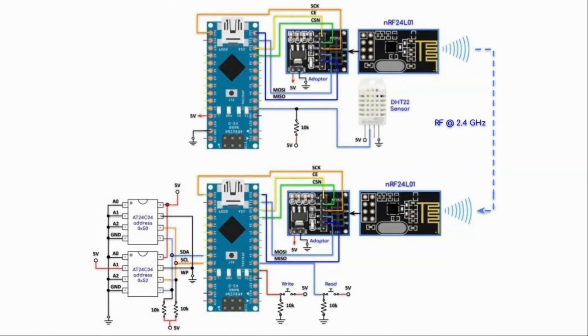This is the complete circuit diagram of the system. The transmitter will continuously transmit every two seconds the temperature and humidity readings from the DHT22 sensor over the RF wireless channel. On the receiver side, we press the write button and through the serial monitor we input the number of samples to acquire — say 10 — so 10 temperature readings will be stored on the first EEPROM and 10 humidity readings on the second EEPROM.